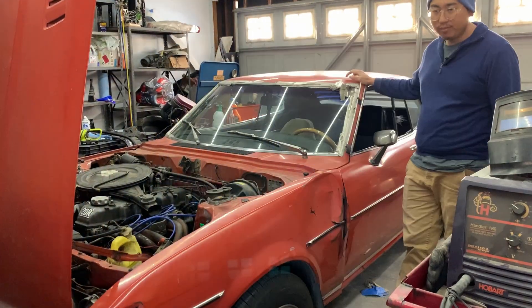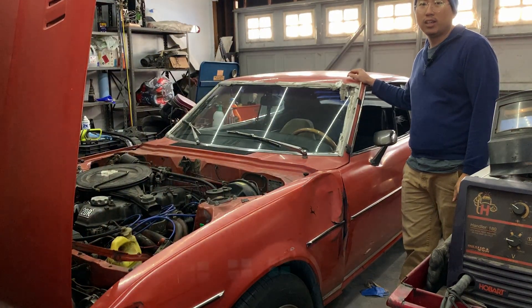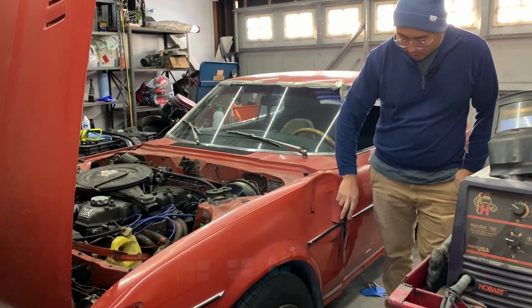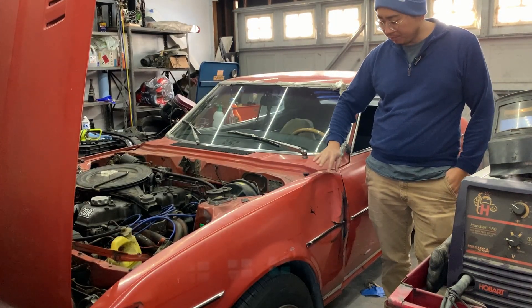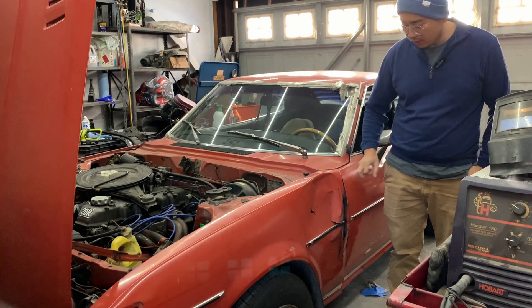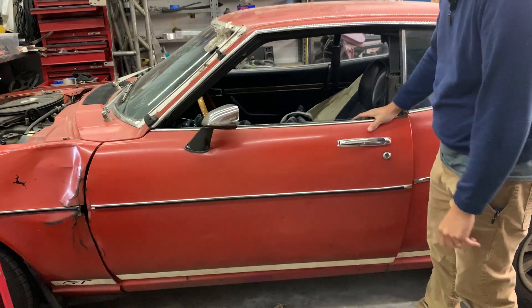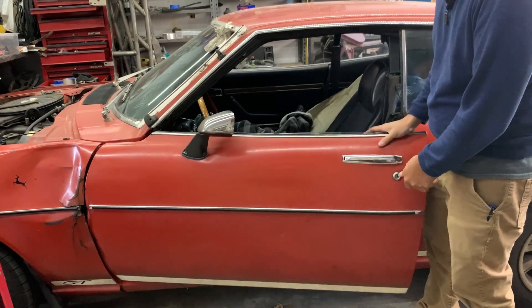Back in the garage working on this thing. I'm gonna take off the fender, try to do a ghetto repair, and then fix the door hinge because of saggy doors.